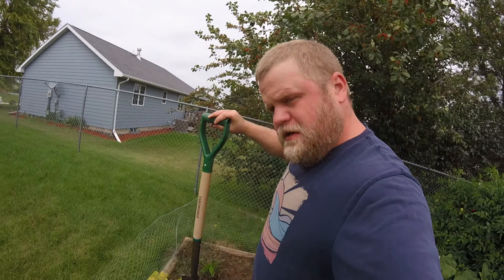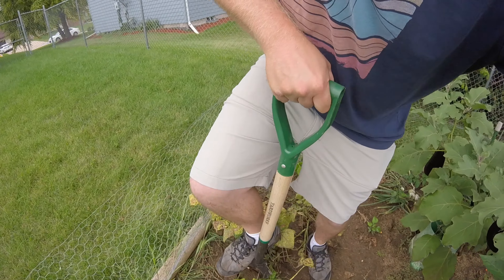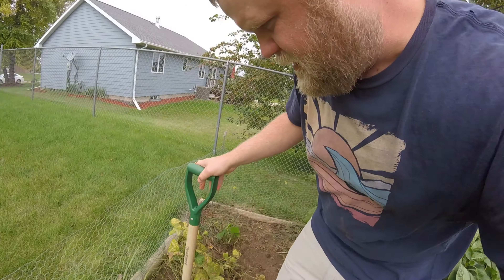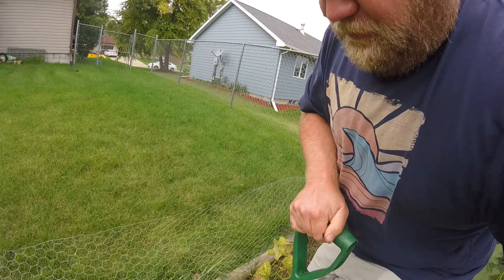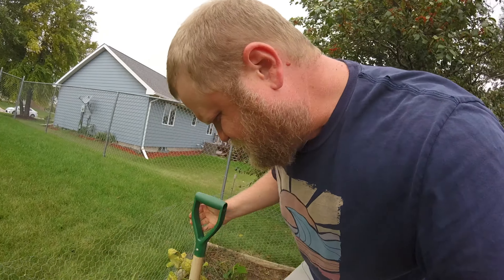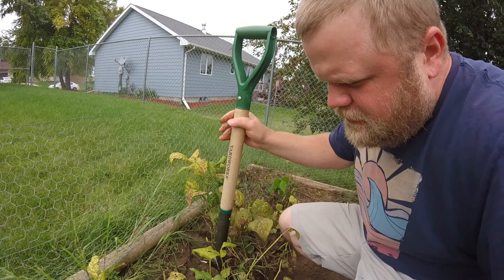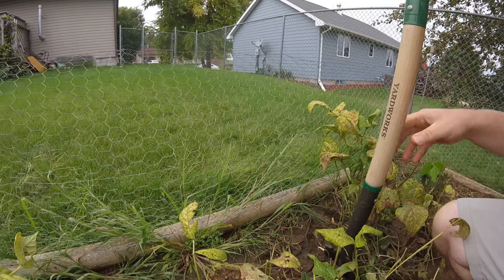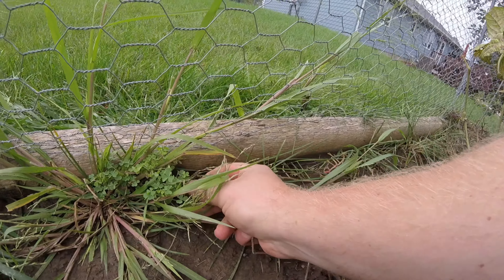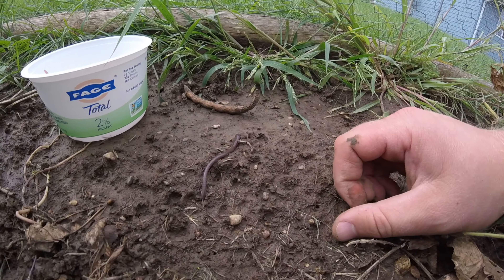Let's move down a little bit and try another spot here. Sorry if the camera is shaking all over the place — just kind of holding it. Let's see what comes up down here. You want to stab it in pretty deep, as deep as you can at least. We're about three feet down the row from where I was before. Oh, there's one over there — that's a big one. Oh yeah, that's a nice one. There's one coming out right there — he's crawling right out of his hole.